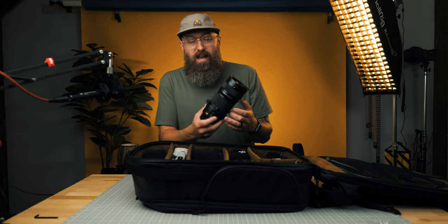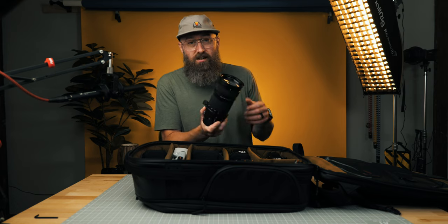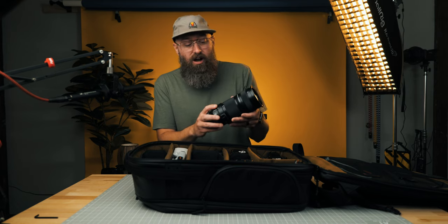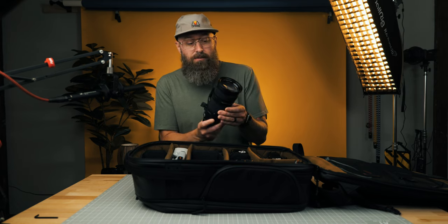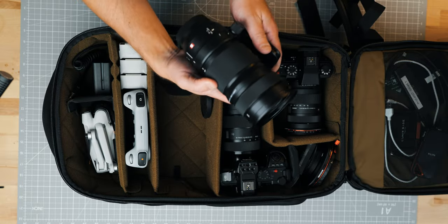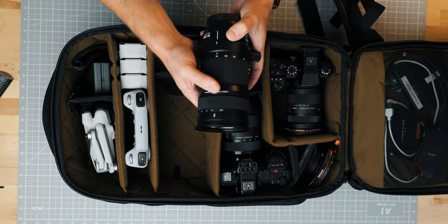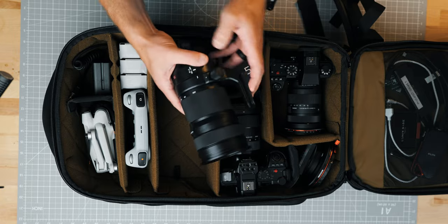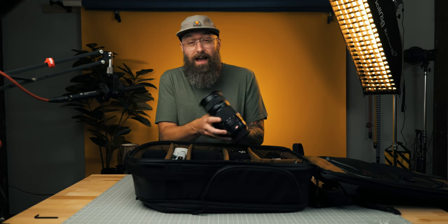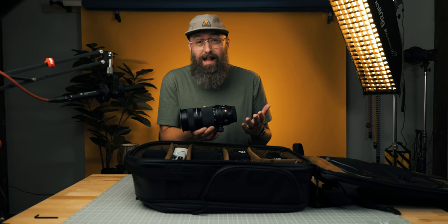I also want to carry a big telephoto lens, and this is the Lumix Panasonic 70-200mm f4. I love that everything is internal — it doesn't pop out at the end when you adjust focal length. It's got a little clutch here for focus and autofocus, and it is a stabilized lens. So if you have this on your S52 or S52X, you're going to have that dual IBIS.